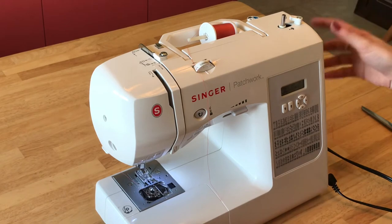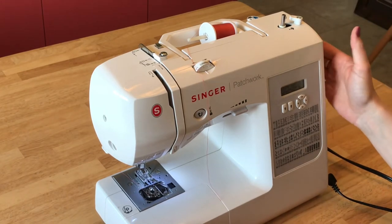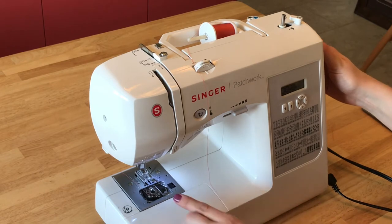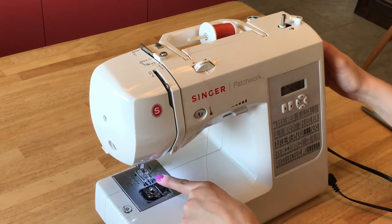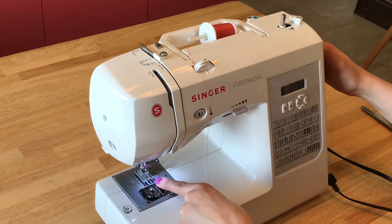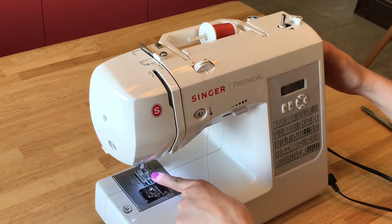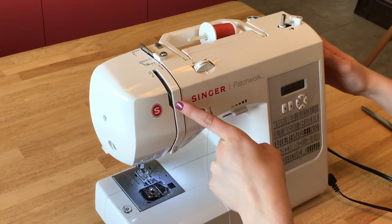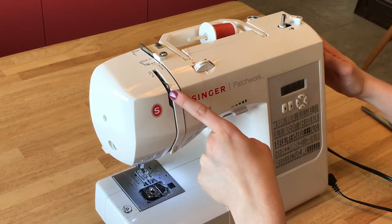So first you're going to want to turn your wheel on the side of your machine towards you — always towards you — and that's going to make the needle go down and then back up. And when the needle is at its highest point, you should be able to see this hook right here come up and get to its highest point.